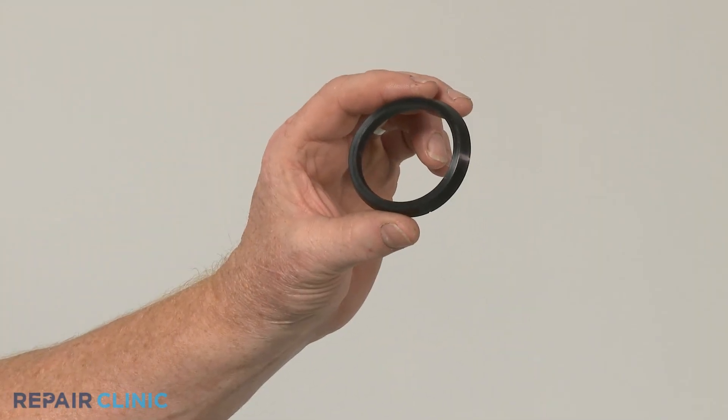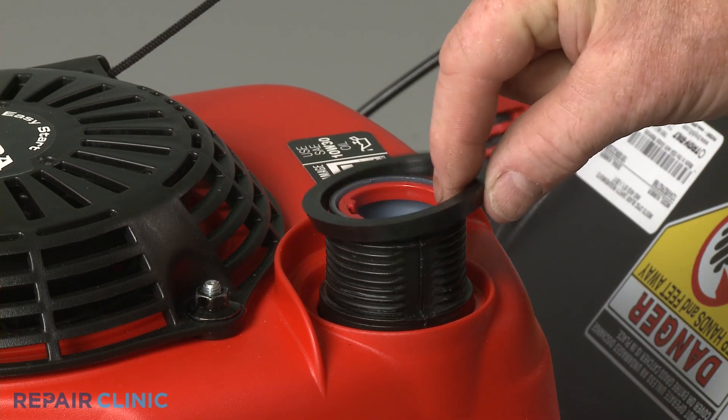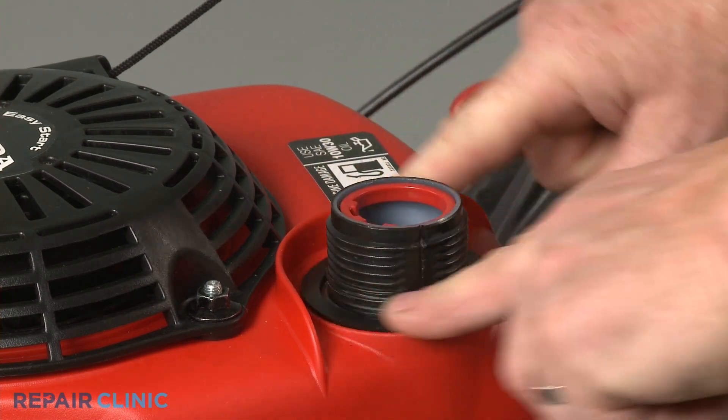To install the new fuel tank neck seal, align it on the tank neck with the beveled side facing downward, then fully seat it in the groove in the engine cover.